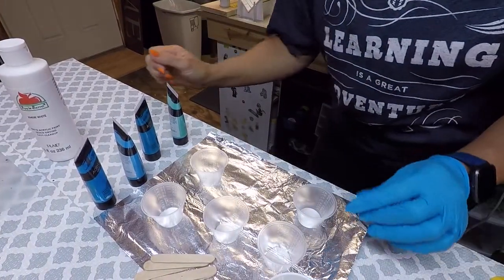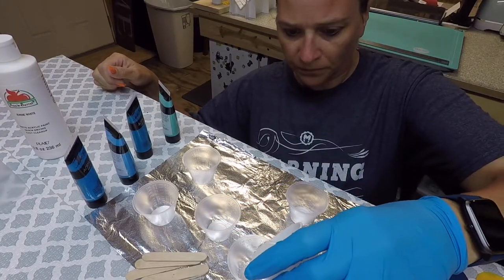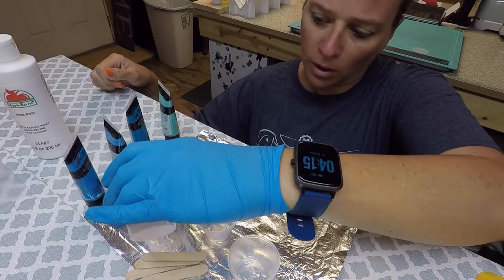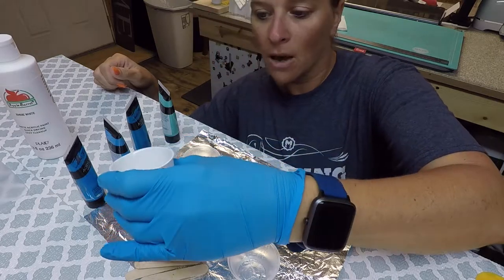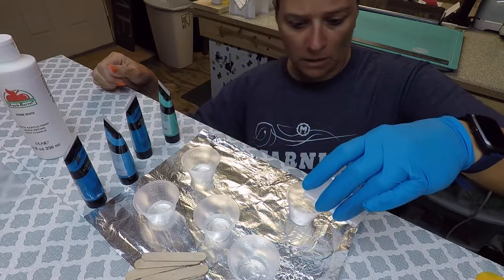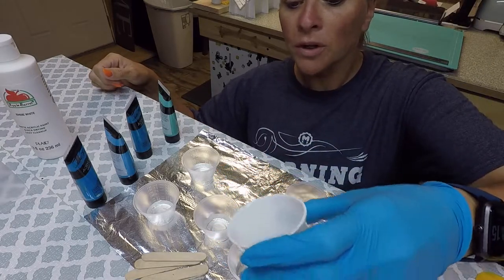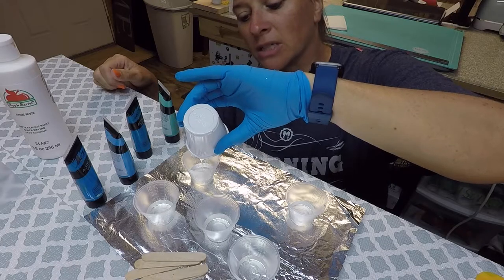What we're going to do is I usually mix about five to seven and a half mls of each color — about five is a good amount. Sometimes I do a little more of the darker blue; I seem to use that one a little more. We're getting this ready to add our acrylic paints. You will not need much at all of the acrylic paint — just enough to give it a tint of color.